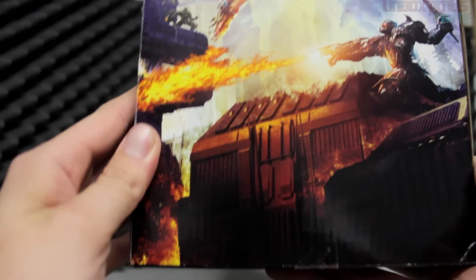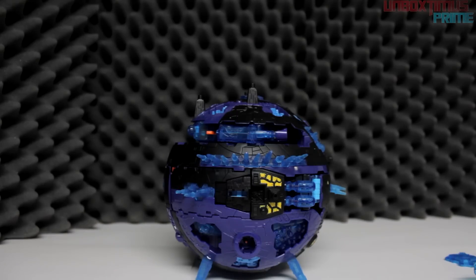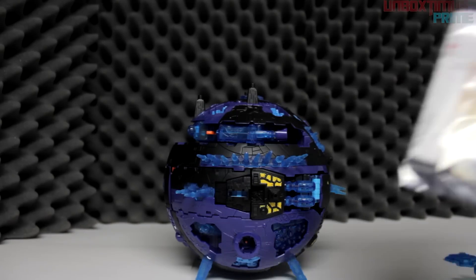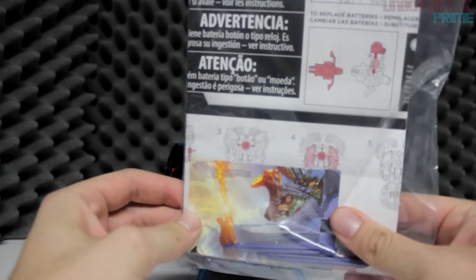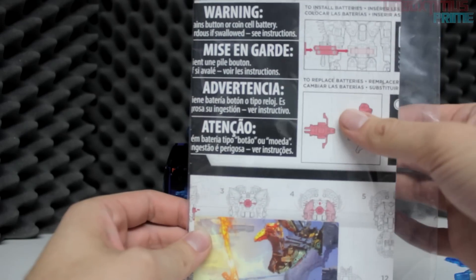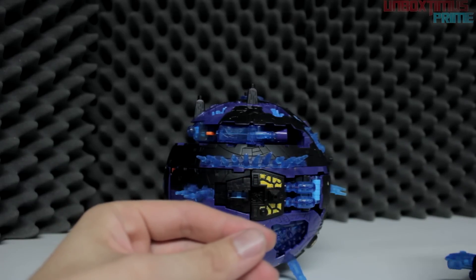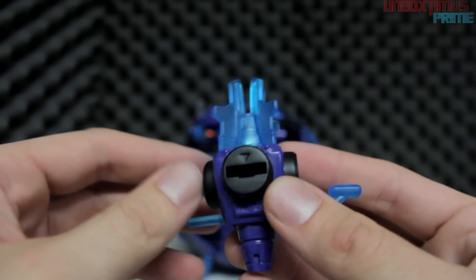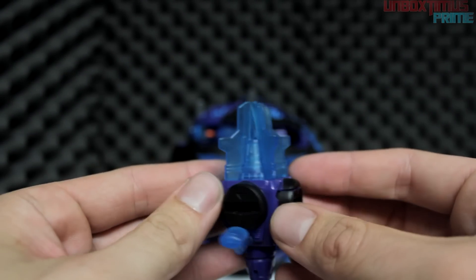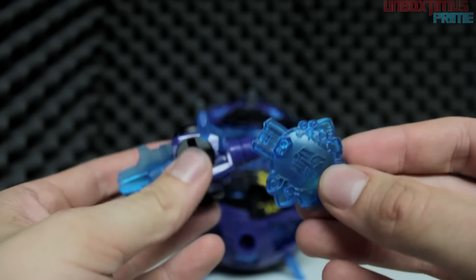So without further ado, ladies and gentlemen, kids, boys and girls, cats and dogs — let's get to the main figure itself! Before we do, let's take a look at the accessories. We have some missiles, as well as exclusive cards that come only with Toys R Us exclusives — if you put them together they'll create a nice little scene — along with the instruction booklet. We also have the key to transform Cybertron. This key itself actually transforms the entire figure, which is really cool, and there's another little key that also transforms him.